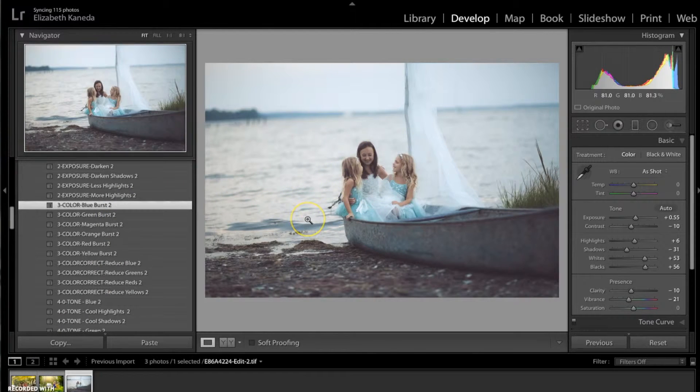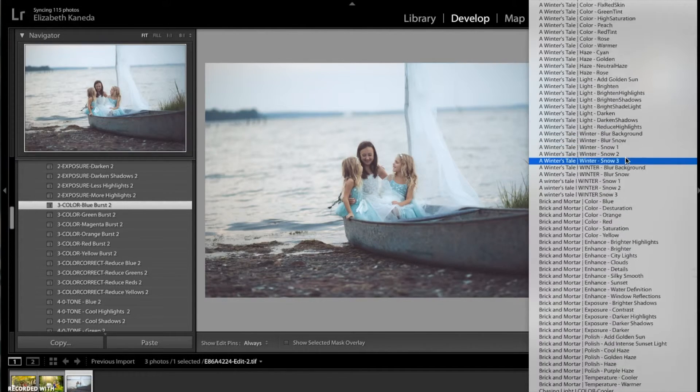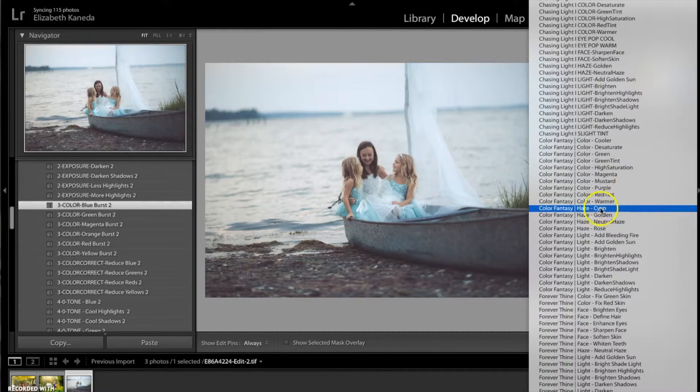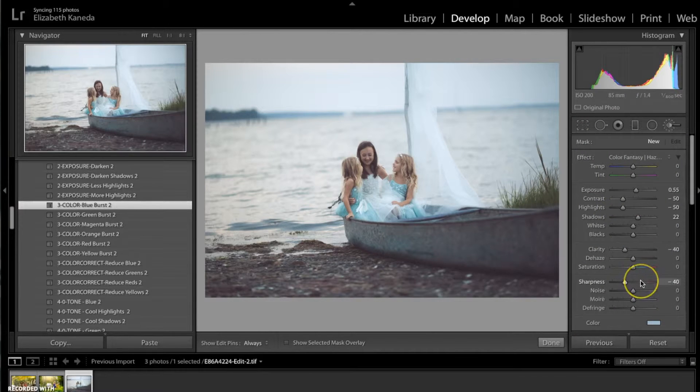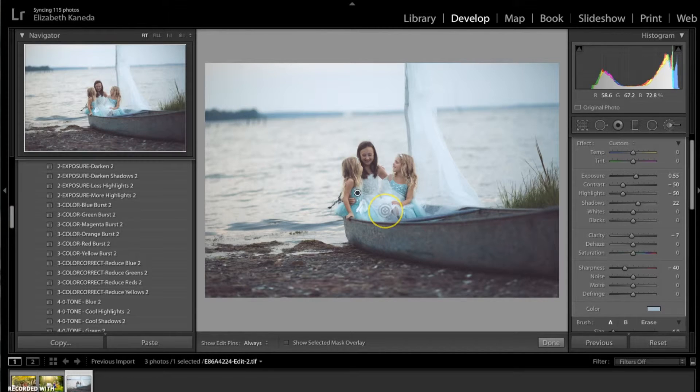That has added some of the blue back in. One of the defining features of this photograph is these really pretty tulle blue dresses. To bring those out I'm going to go to my brushes and use the Color Fantasy brush that says Cyan. Even though it says Haze, I'm still going to use it, and I'm going to turn the clarity up a little bit on that brush so it's not as hazy. Then I'm going to use this brush just on these girls' dresses to really bring out that blue color. You can make your brush very small to get into those small details.